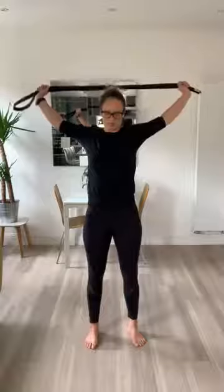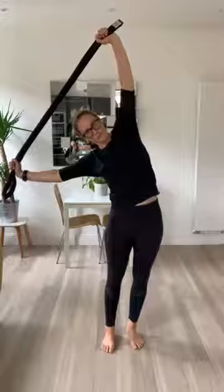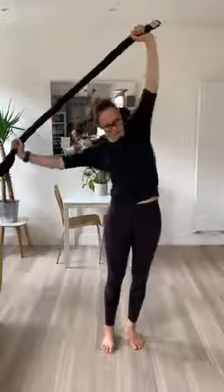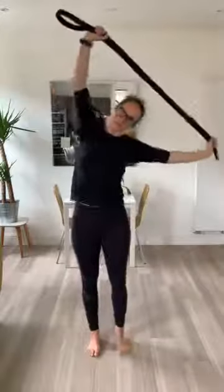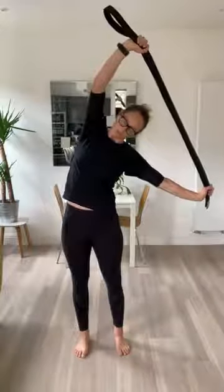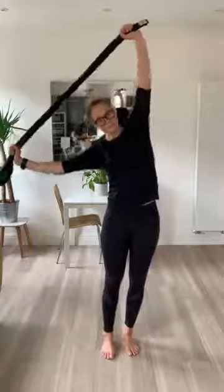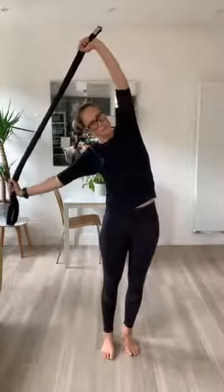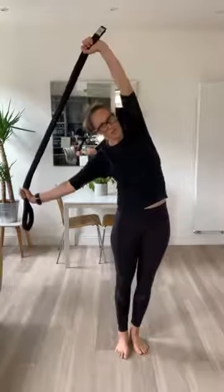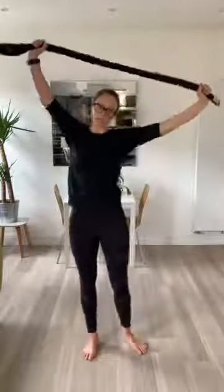Good work. Really good. So nice and tall. Let's go to one side. Use the bottom hand to pull the top hand down. Try and keep the arms straight. And back to the other side. Really straighten out the bottom arm and straighten the top arm, pulling it down. And once more on the other side.